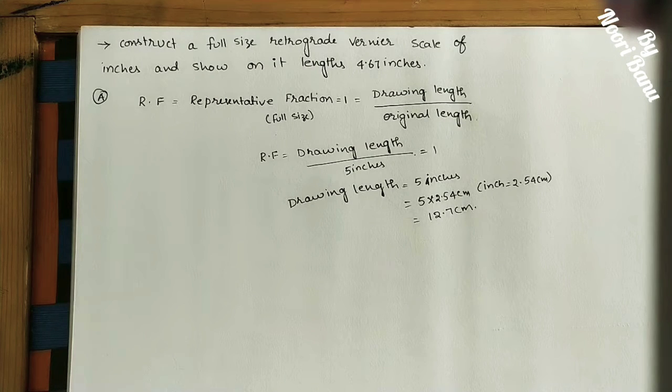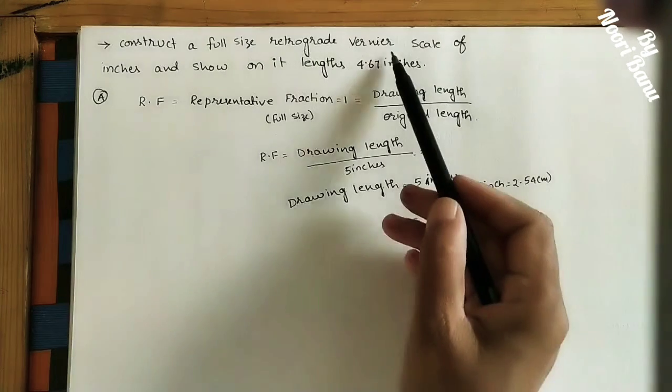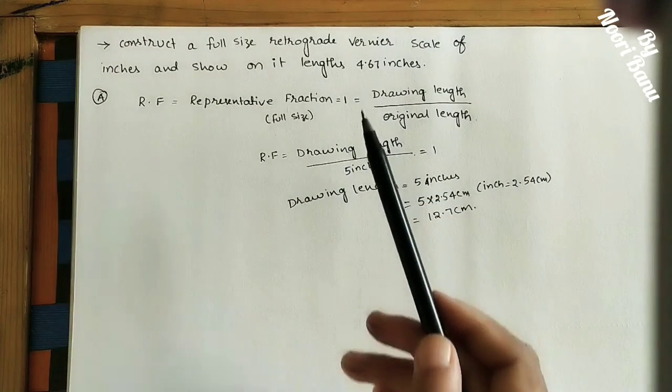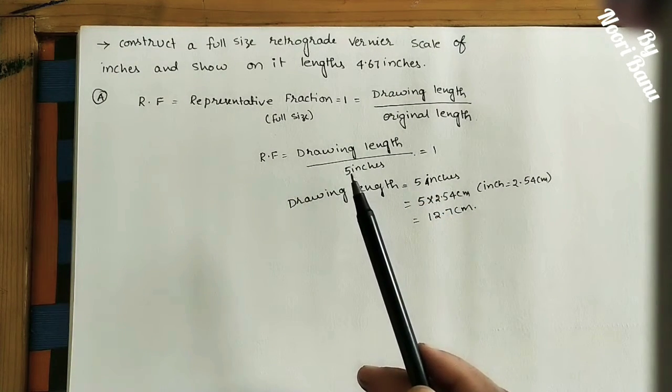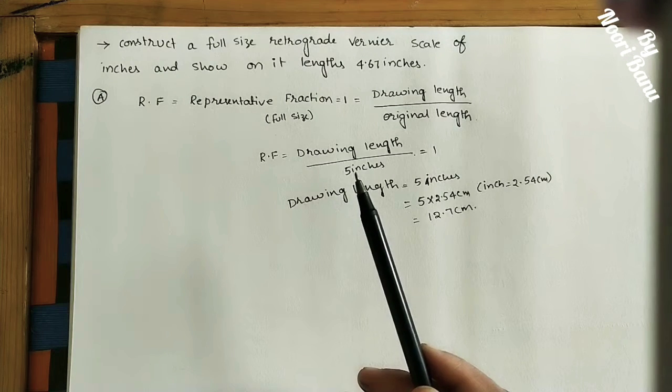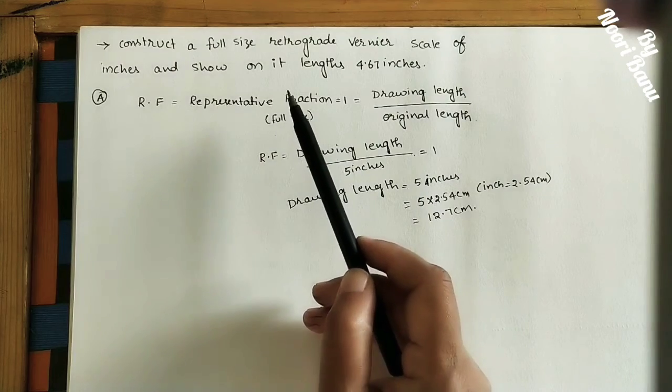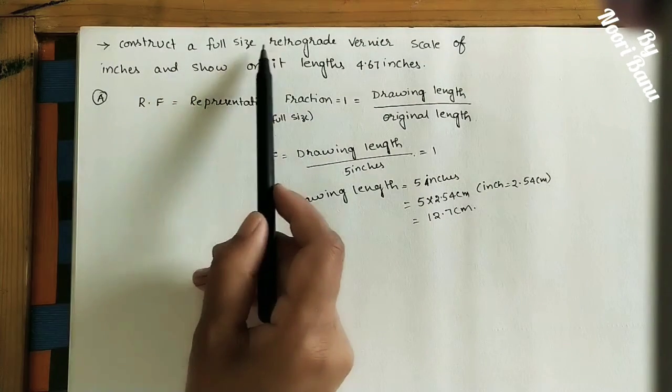Welcome to this class. Today we will discuss how to construct a vernier scale using given data. The vernier scale is used for marking three consecutive units like meters, decimeters, and centimeters. There is another scale for marking three consecutive units called the diagonal scale. The vernier scale gives the accurate value.